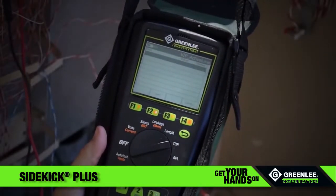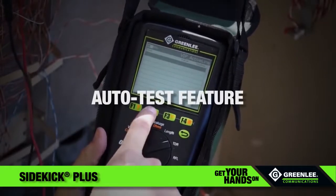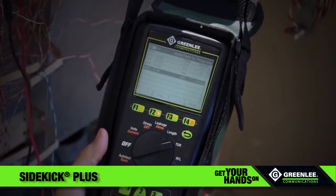Don't know which test to start with? Pick the auto test feature. It'll cycle through tests so you can quickly establish what's causing the issue.